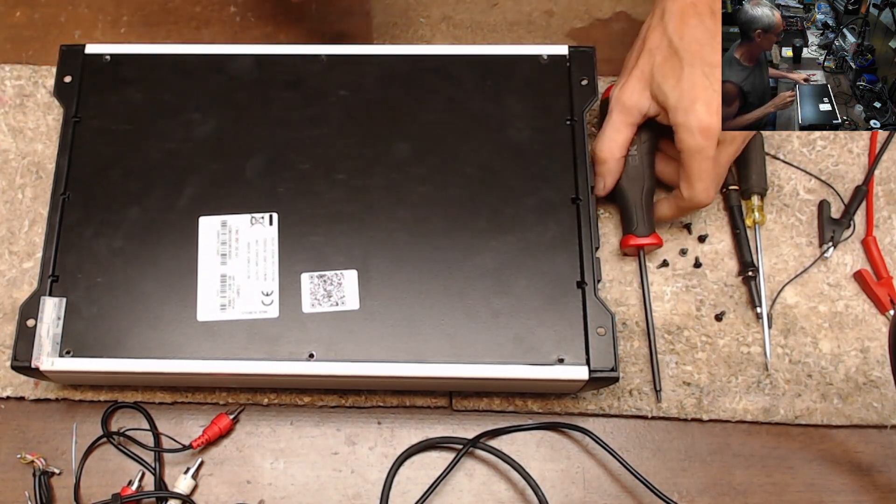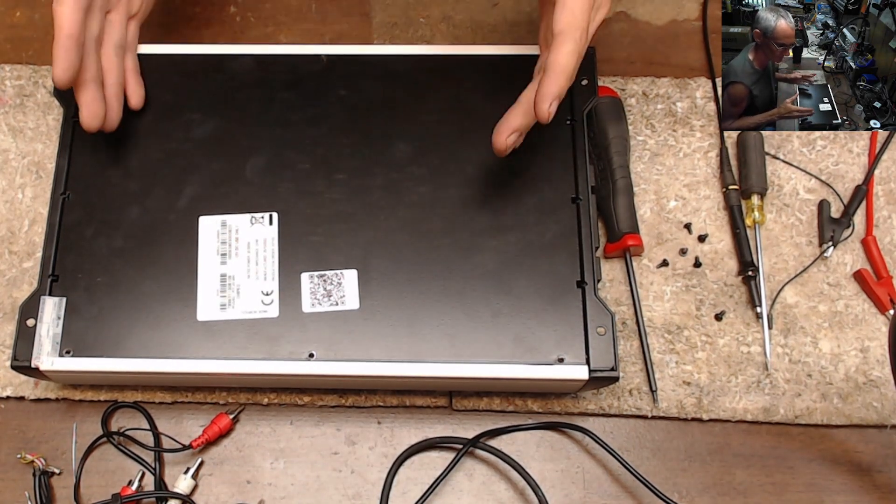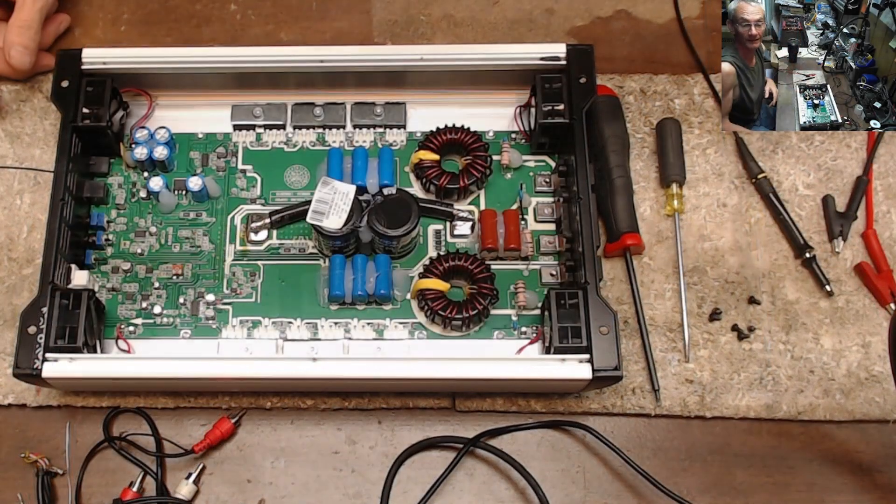Let me show you why this doesn't make 20,000 watts. There are just a few simple tools here that I need to diagnose this.